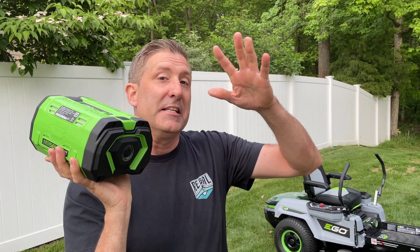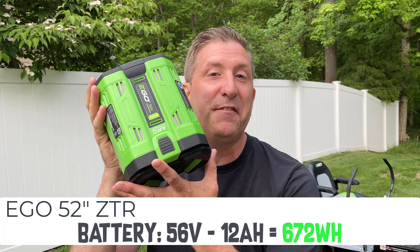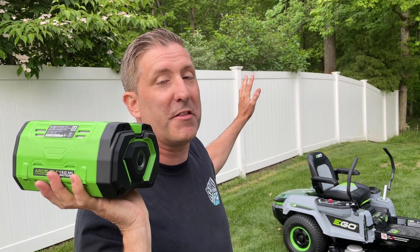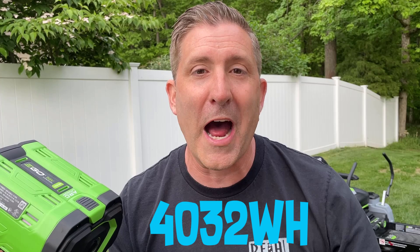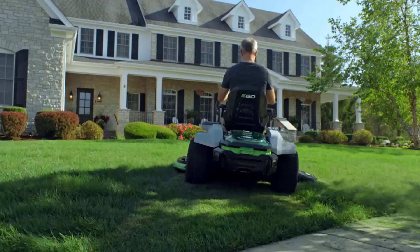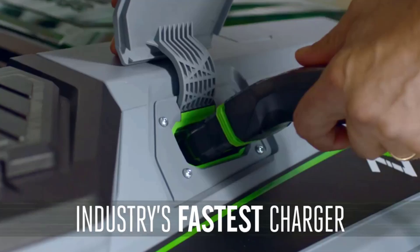As a battery nerd, I have to take a minute to talk about how awesome these brand-new batteries are that Ego made specially for this new 52-inch ZTR mower. This is a 56-volt 12 amp-hour battery, and it fits on all 60 Ego tools. This mower is sold with six of these 12 amp-hour batteries — that totals 4,032 watt-hours of power, enough to power 10 forty-watt light bulbs for an hour. With those batteries installed, it can mow about four acres of grass with no problem, and you can charge it in about four hours.